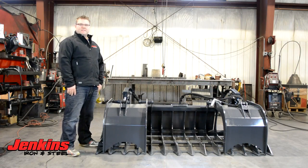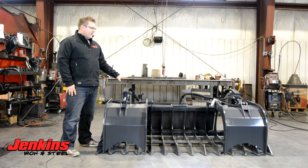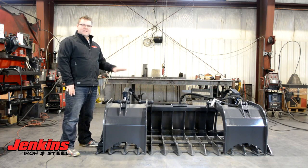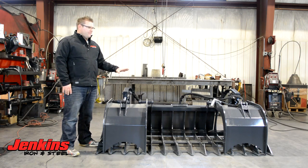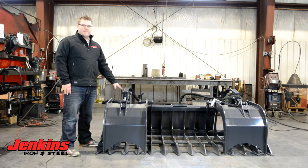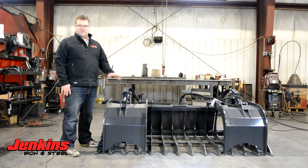Hi folks, Curt Jenkins, Jenkins Iron and Steel here to talk about what we call our root grapple. This grapple is going to be a lot like our skeleton grapple, it's just going to have bigger spacing. Basically this is a commercial grade grapple, going to be great for moving around logs, brush — whatever you can throw at this grapple it's going to be able to handle.